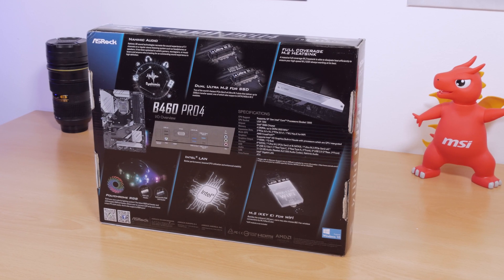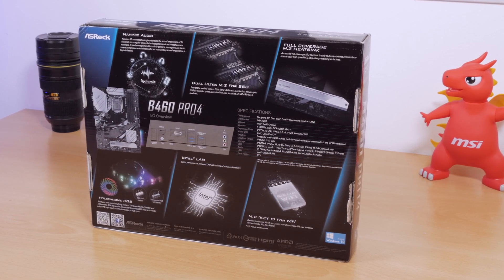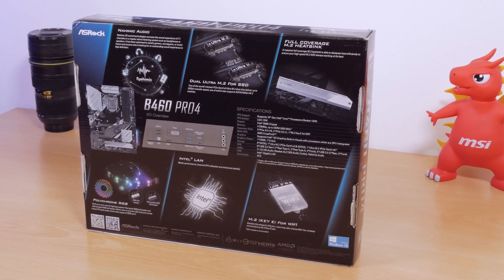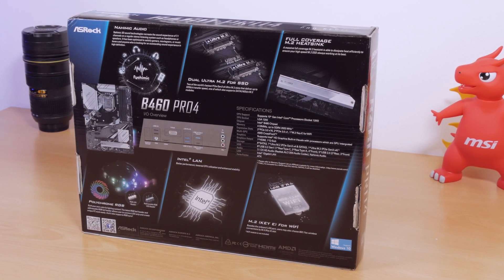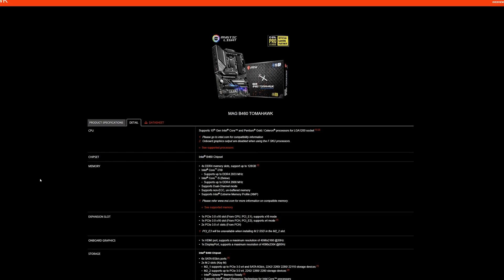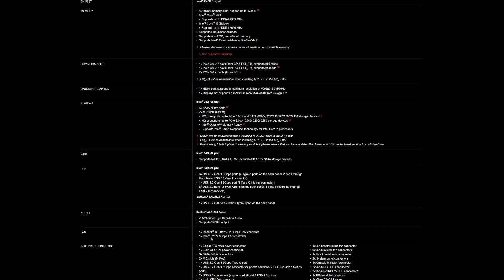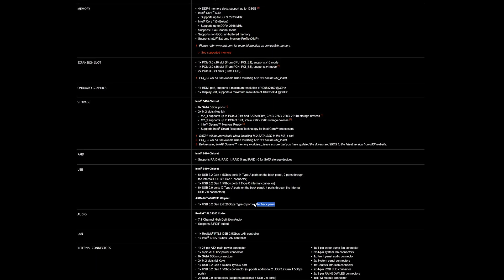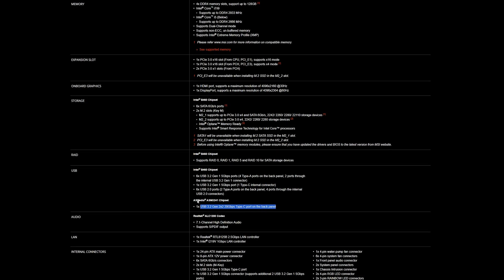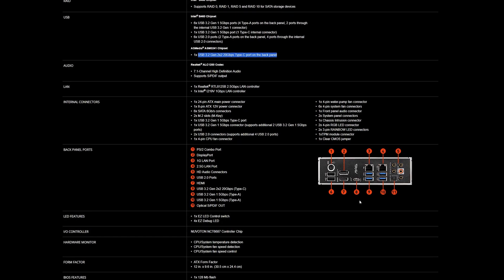What does matter is what the actual motherboard manufacturer brings to the table, because although the chipset specifications are one thing, what's actually found on a certain motherboard can differ from one model to another. For example, take a look at MSI's MAG B460 Tomahawk — they've decided to implement an additional SMedia i7-3241 controller, which enabled them to put a USB 3.2 Gen 2 20 Gbps Type-C port on the back. So even if you have a lower-tier chipset, it doesn't mean you cannot enjoy some of those extra features.